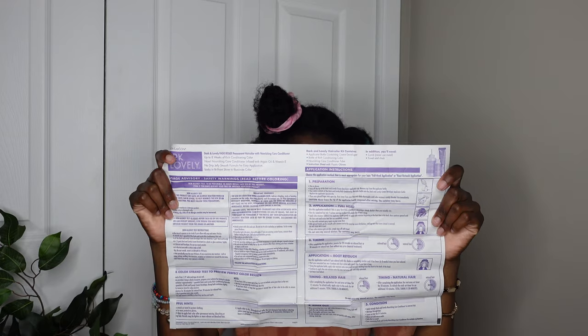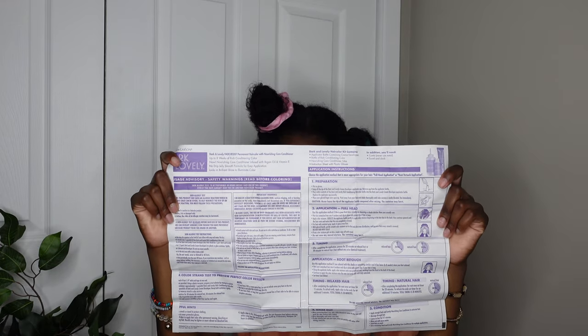Now it's time to pull everything out the box. Starting with the developer, then the after-color conditioner, then the actual color, and the instructions — which I did have to read because this is my first time dyeing my hair. I haven't watched any videos on it either.